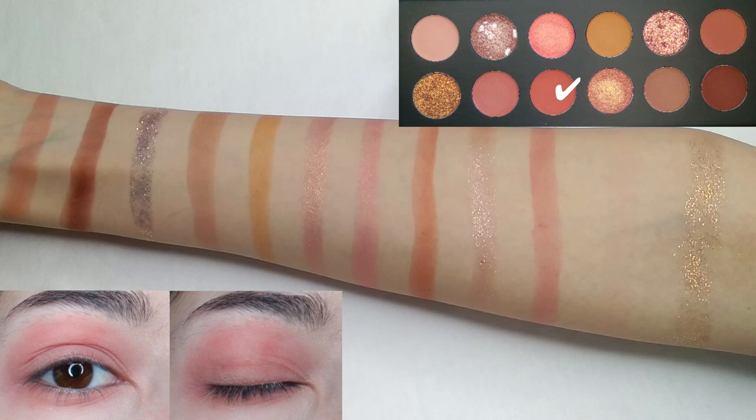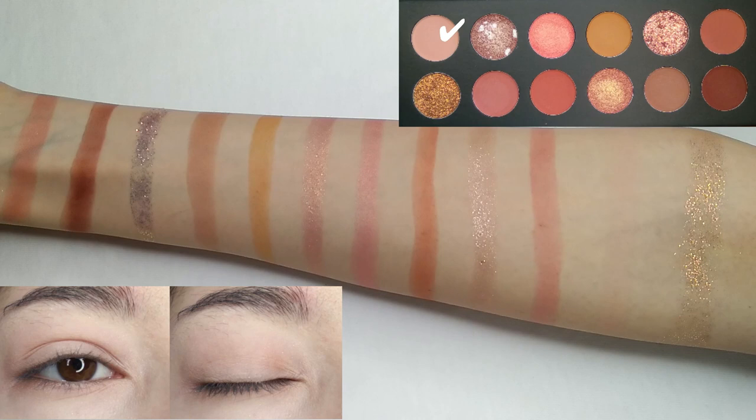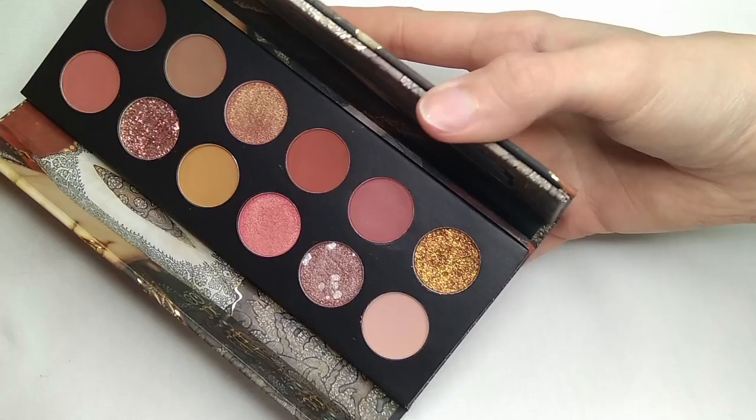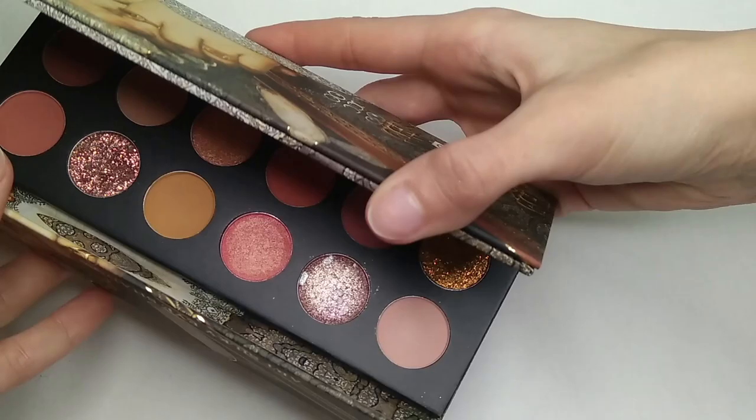The eighth shade is an orange brick matte color. The ninth shade is a dark brown color with a white shimmery texture, and I was actually surprised by how soft the texture of this shade is. Next we have a dark matte coral pink color. The eleventh shade is a basic beige neutral color — it can be used as a base to remove excess oil from your eyelids, and it's not very pigmented. The last shade is a dark copper glittery shade with big particles. Overall I think this is a good everyday palette because the shades are not as dark as they look.